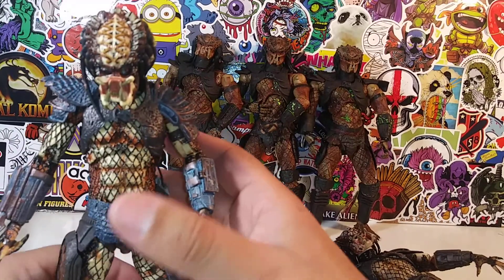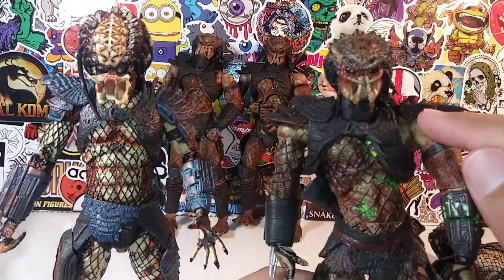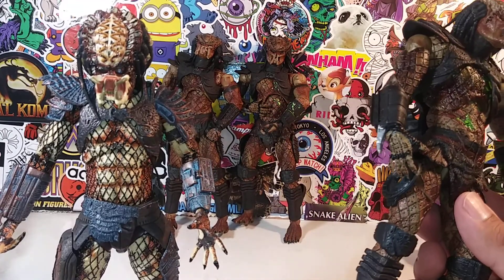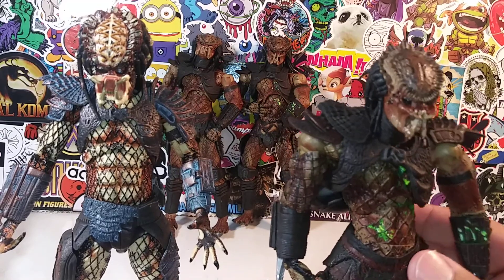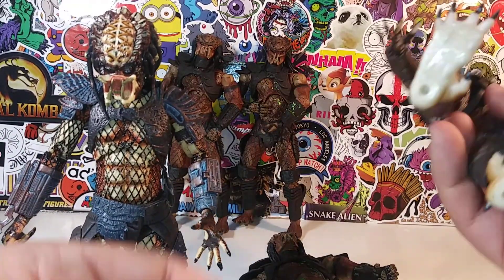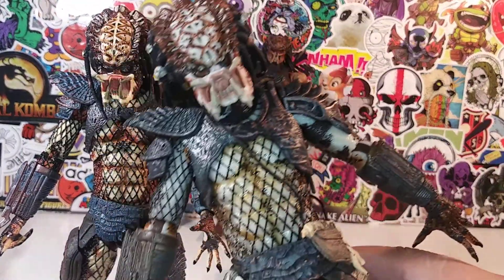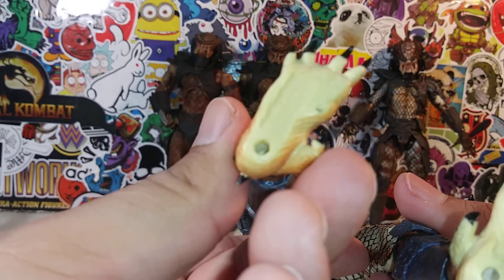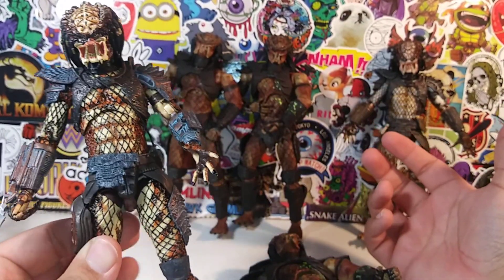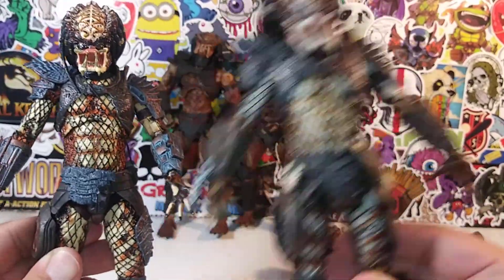Let's bring in this one Predator because the other two are missing their shoulder pieces. A YouTuber brought this up — when I did the hornhead Predator review he pointed out I was missing a shoulder pad. I got him brand new in package and he was missing one. Let's see if there's a year on here — NECA, this is 2011. So this figure was from 2011, and this one was from 2018. So yeah, 7 years later they re-released this guy — 2011 to 2018.